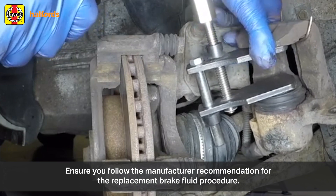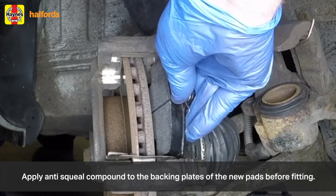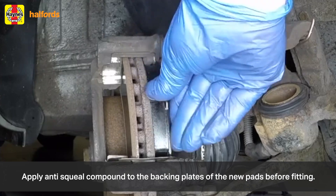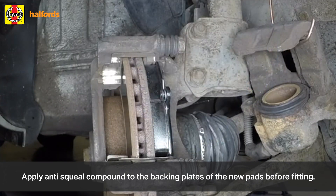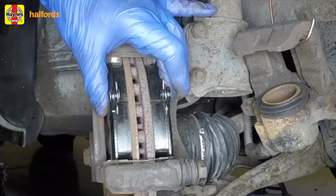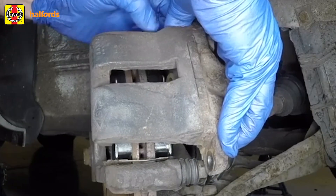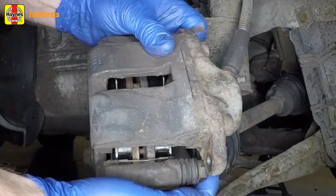Apply anti-squeal compound to the backing plates of the new pads — it sounds like a minor thing, but you will be glad of it later. Now install the new inner and outer pads in the correct direction. With that done, it's time to reassemble the brakes and install the caliper onto the mounting bracket.